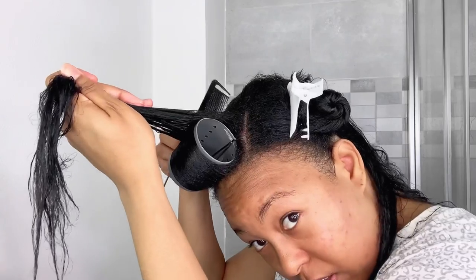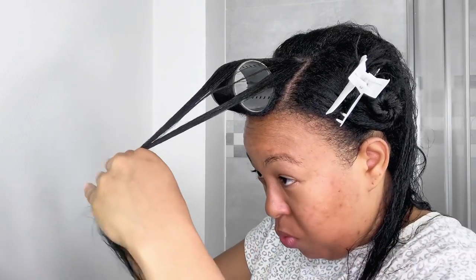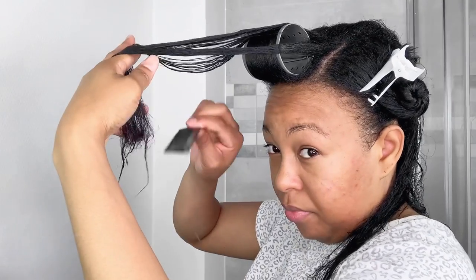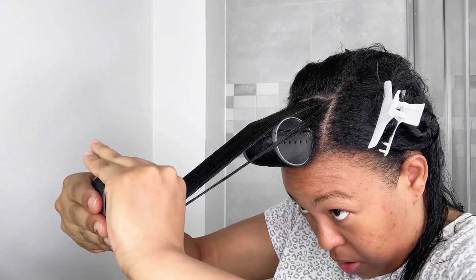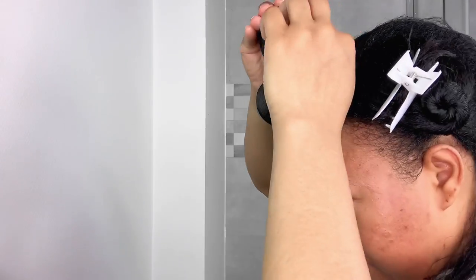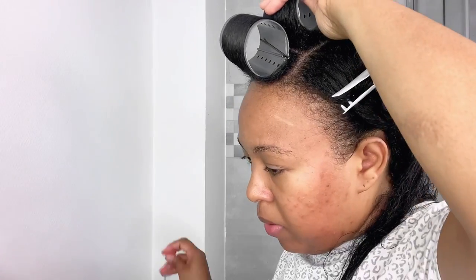Make sure your roots are also getting the comb, because if your roots are tangled it's not gonna look cute. Remember that doing this takes practice, so take your time and have patience. You need to pull forward and make sure the ends are smooth — pull forward while going backward. I've been doing my roller sets myself for about nine years, since I moved to France. The hairdressers here have no idea how to deal with relaxed hair, so practice — as they say, practice makes perfect, and don't give up.